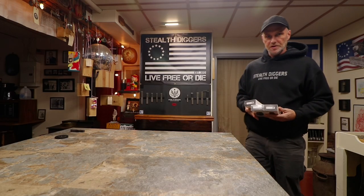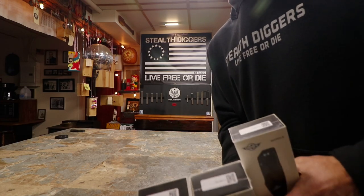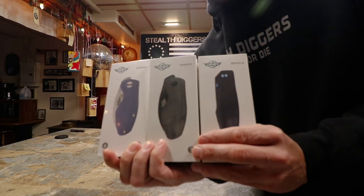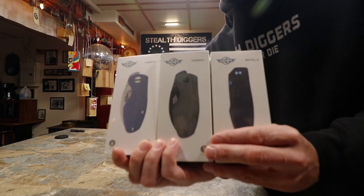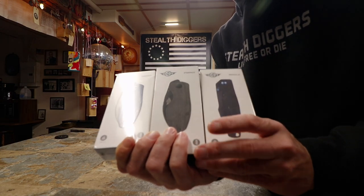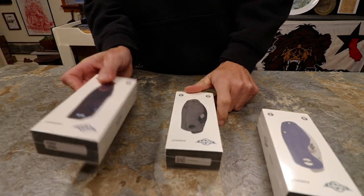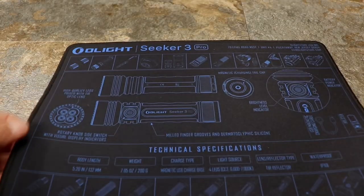Hey everybody, welcome to another not-Thursday video. Yes, this is an Olight video, but it's a different kind — it's O knife time. I got three brand new O knives that we are going to open up together. We're going to do an unboxing first look. This is very exciting because these are all brand spanking new. We have the Beagle, the Parrot with micarta handles, and the Parrot with G10 handles. So let's do this.